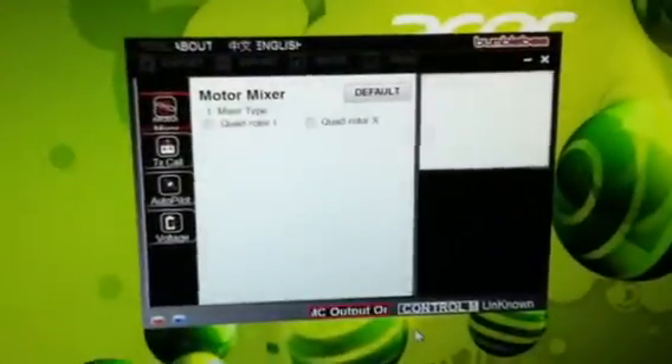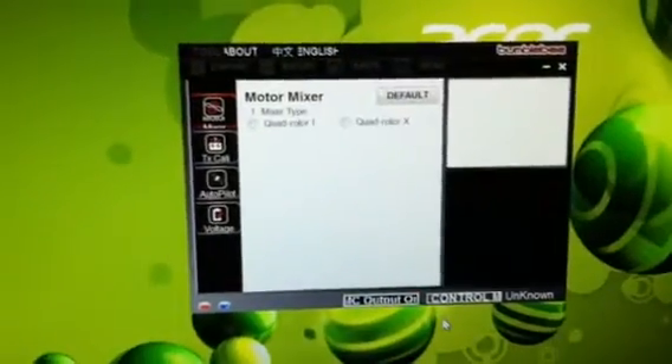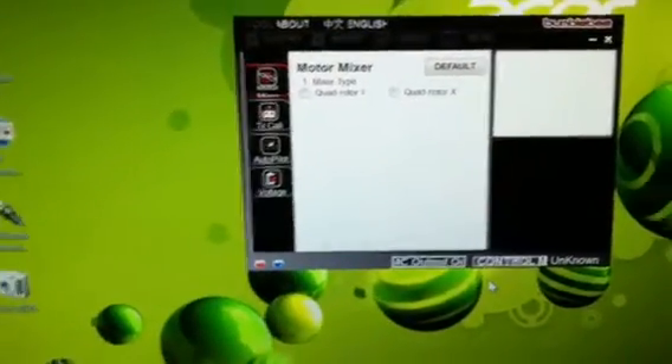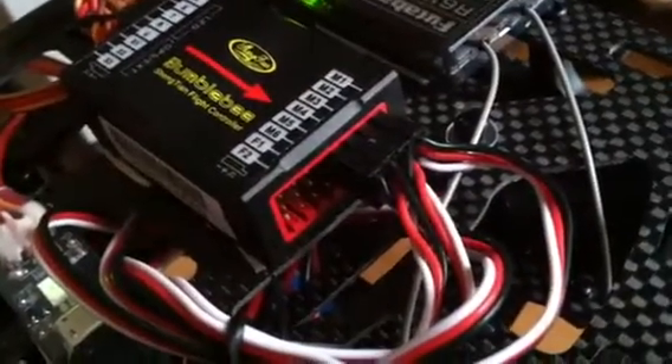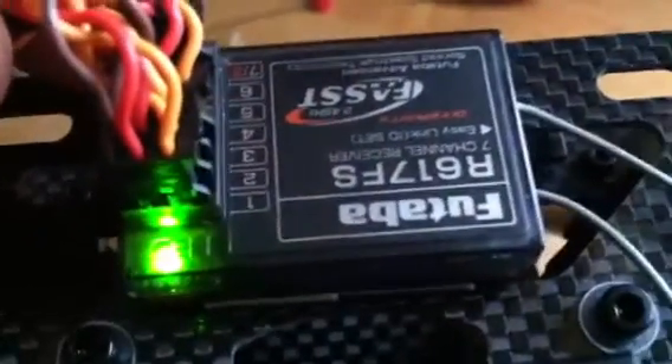The controller is on, there's a green light blinking, it just will not connect to this system. I installed everything according to the manual. There's my wires — I'm getting an LED on the receiver.